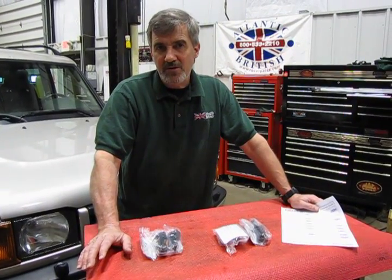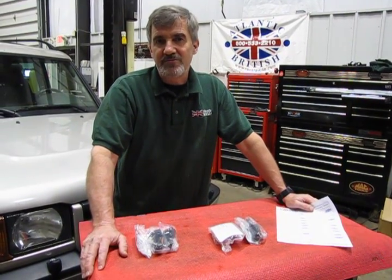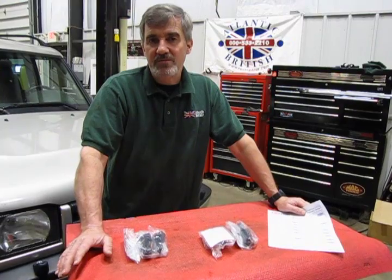Hi, I'm Doug, your tech support representative here at Atlantic British. In this video we want to introduce to you the O2 sensor replacement kit for the 99-2004 Land Rover Discovery II with the Bosch engine.